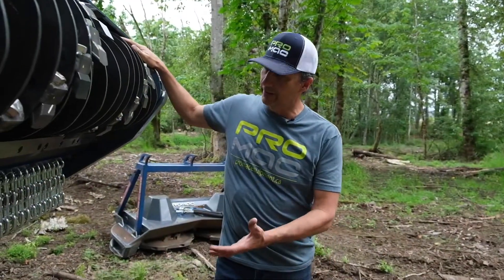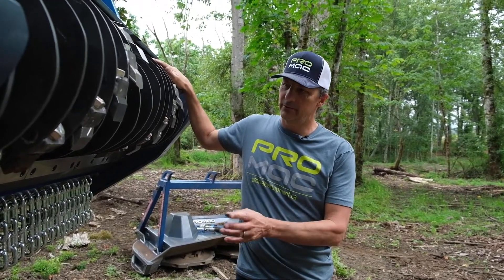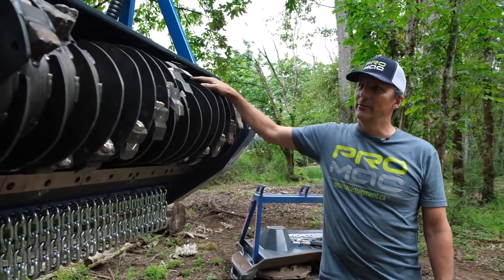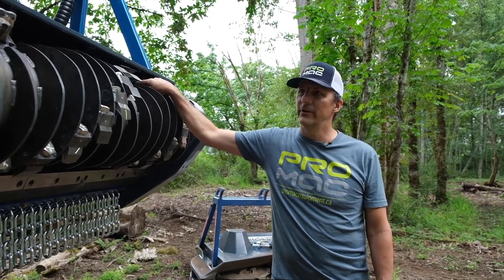At Promac, what we've done is taken a very deliberate look at the clearances within the machine to get you the best mulch, prevent jamming, and achieve the best performance. We have a certain clearance between the anvil and the tools, and that will prevent material from jamming within the drum to a high extent.